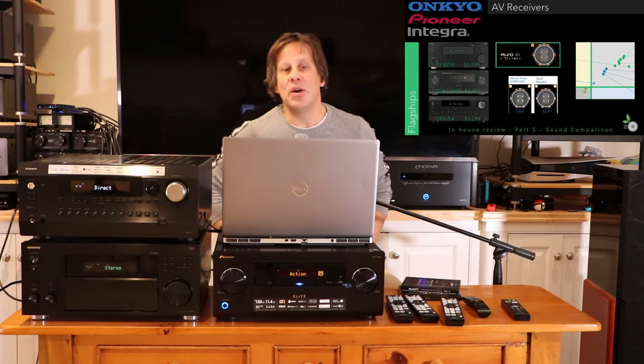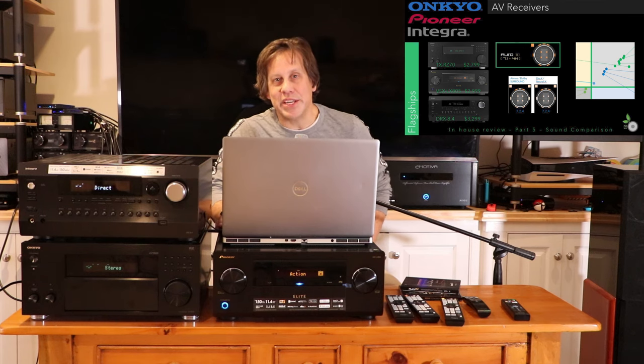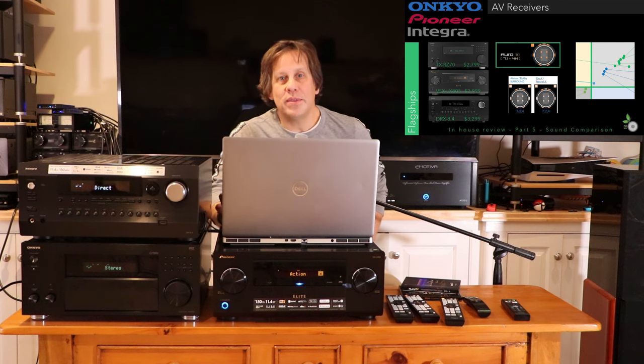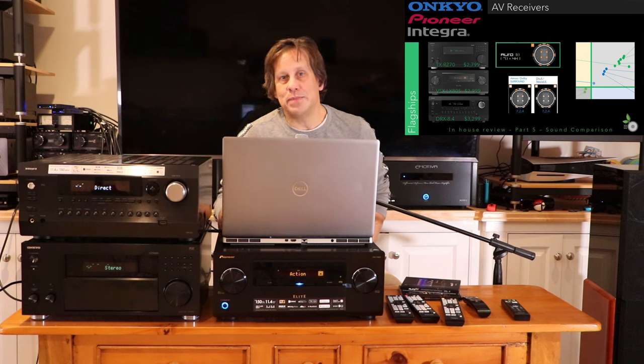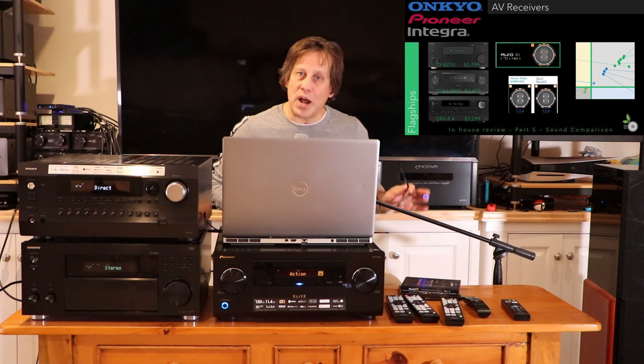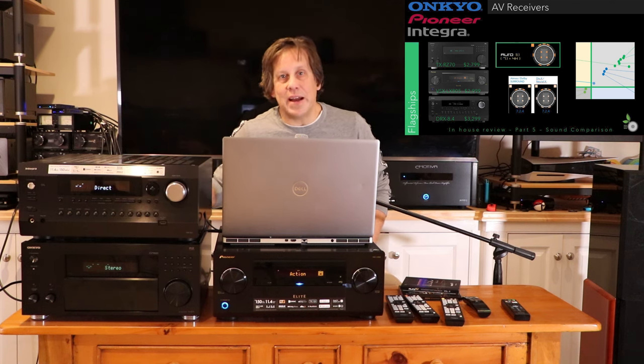John from RipeWave Audio, back for a fifth and final time with the Onkyo, Pioneer, and Integra flagship AV receivers. This is the installment you've been waiting for — what we thought of the sound characteristics, which one sounds better, and how they compare against other AV receivers and processors out there in the market in this range under $5,000.